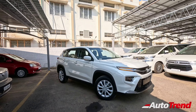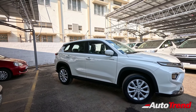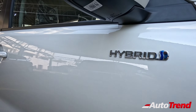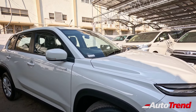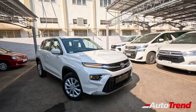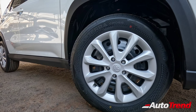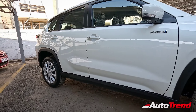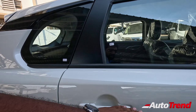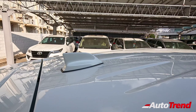Coming to other exterior highlights, this car looks exactly the same as the non-hybrid S variant, except for the hybrid branding visible on the front doors, and the carbon fibre finish on the front fascia which is exclusive to hybrid versions. All variants of the Highrider get 17-inch steel wheels with full wheel covers along with all-wheel disc brakes. You also have body-coloured door handles, body-coloured ORVMs, LED turn indicators, and a shark fin antenna on the roof.